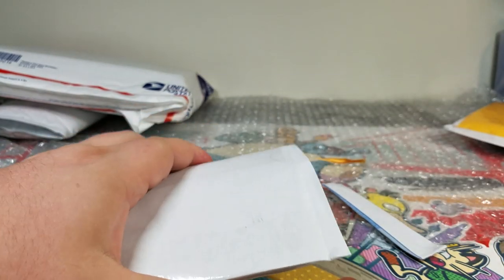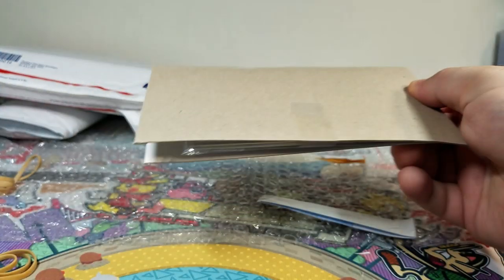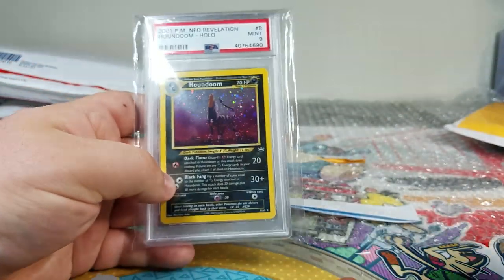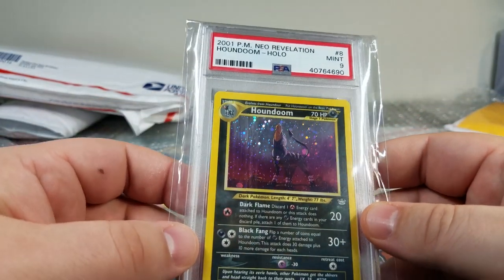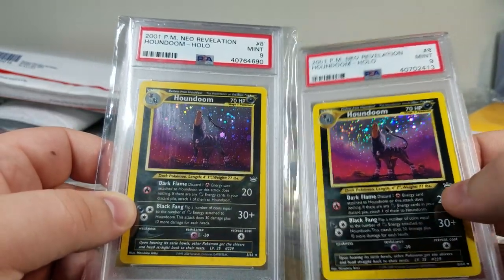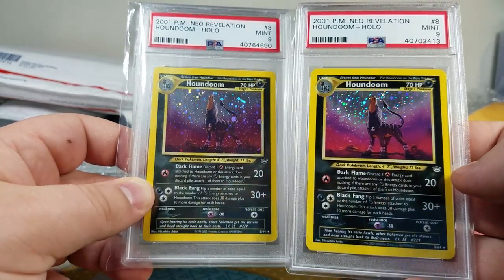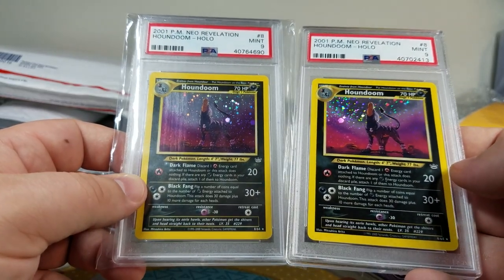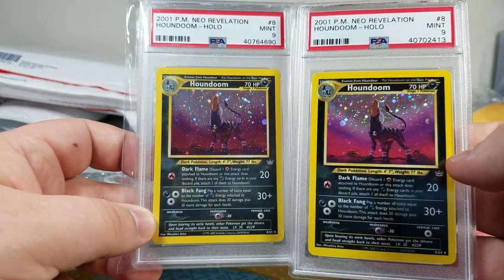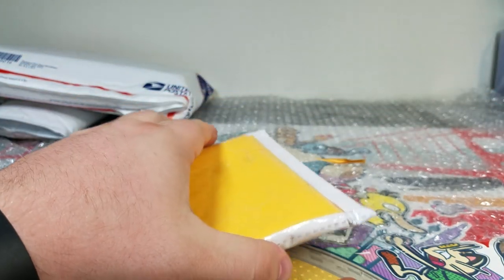Next up — oh, another Houndoom! I actually found two of these. One of them I got for like 40 bucks. You can see how much more hollow this one has — I can actually put these side by side. They're both the bleed, but the other Houndoom is only hollow kind of in a V shape right here. You can see how much more hollow the one on the left is — it's actually incredibly hollow compared to the one on the right. I'll definitely keep that one — it's pretty nice.